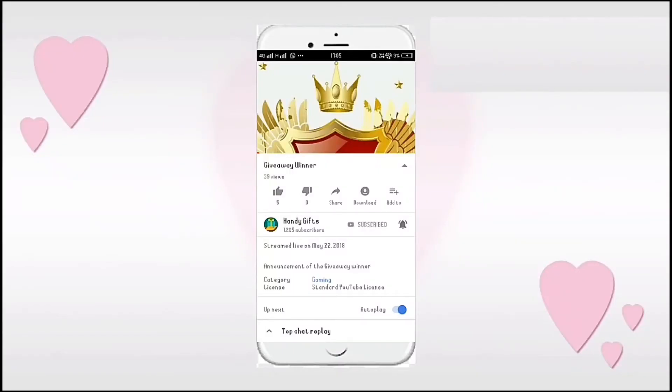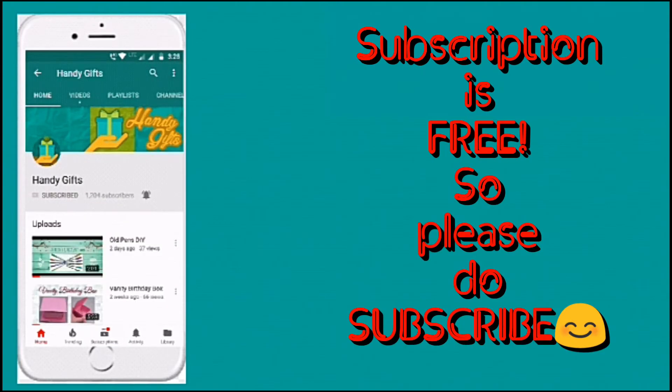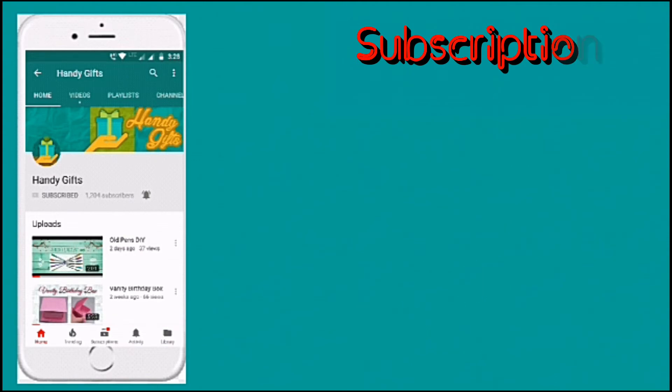If you like the video, please do hit the like button below and also please do share it with your friends and family. If you are new to the channel, please do subscribe by clicking on the red subscribe button below, and also click on the bell icon so that you get notified when I upload new videos. Thank you. See you in the next video.